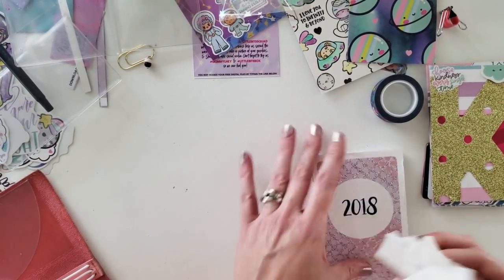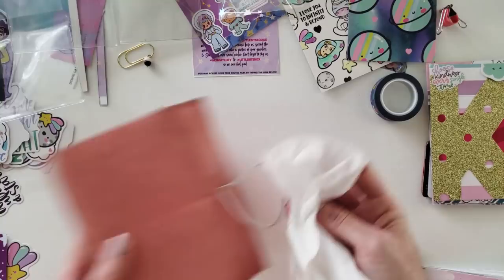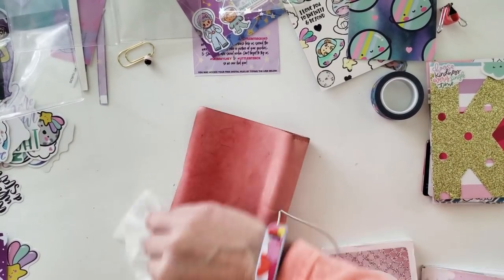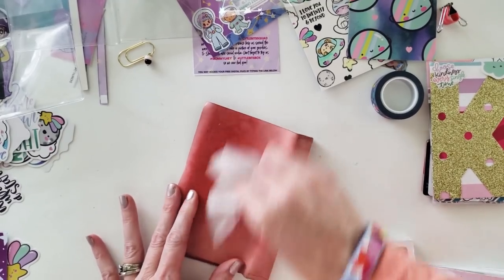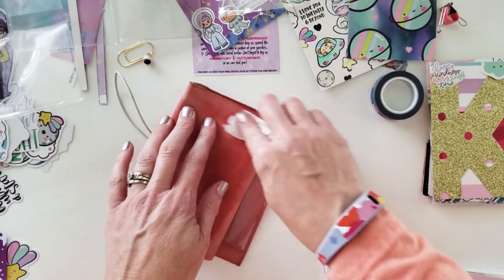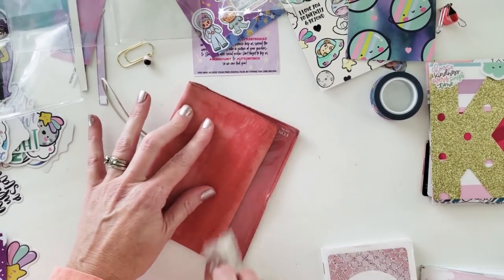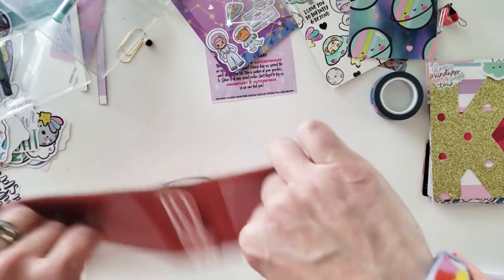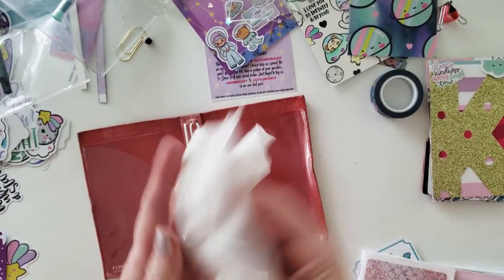While I'm at it, I might as well just clean my workspace and then clean the outside of the planner. I know this is probably a huge no-no — you're supposed to use leather cleaner or something. But I figured if it's okay for a baby's butt to use, why can't I use it on the outside of my planner? Air it out — it's dirty.